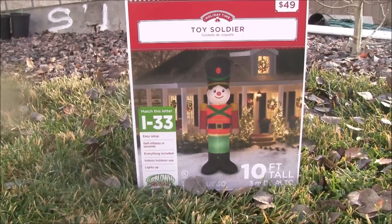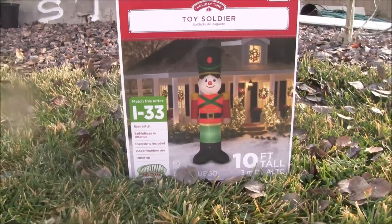Hello, this is N55. Today's video I'm going to be reviewing the toy soldier inflatable from Walmart. So now I'm going to unbox it.